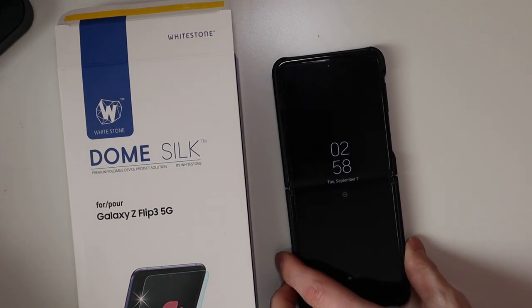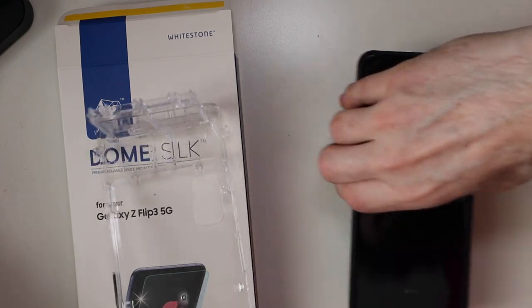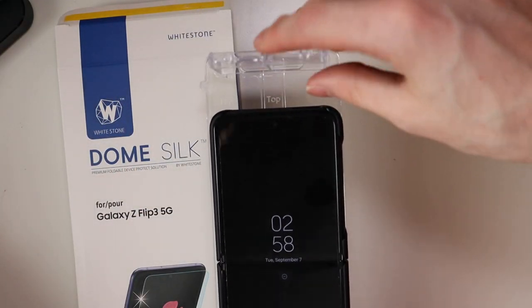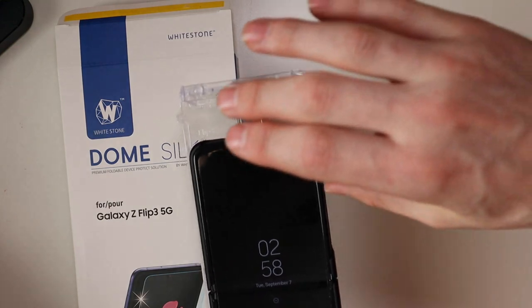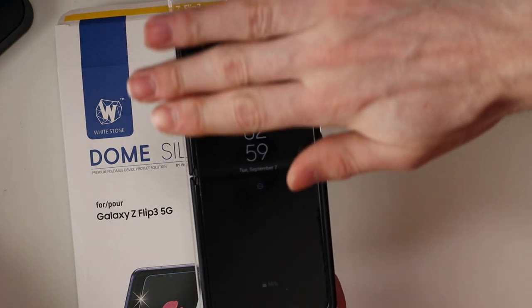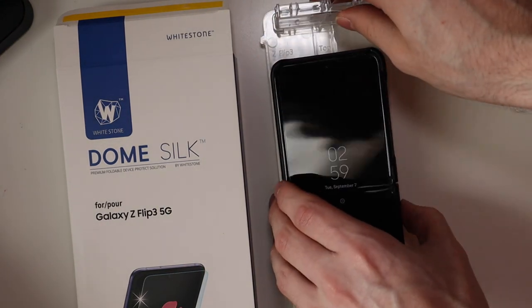Whitestone sends this installation tool right here. You just place your phone in there — I have a case on it right now. This is taller up here, so you put the screen protector up here, and on the bottom it's a little bit lower, so it's slanted. There are grooves on the top of the screen protector, so as you squeegee it on, it pulls itself down and everything gets lined up just fine — no issues with that.